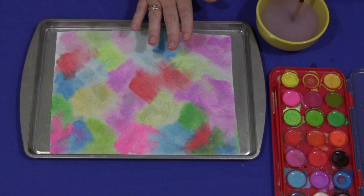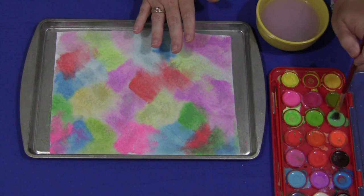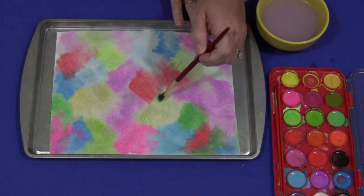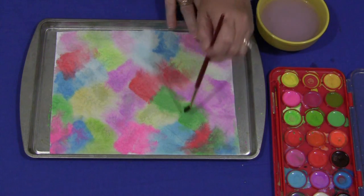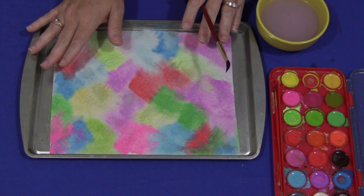Because this is paper towel, it's an absorbent material. If you add a little more water than normal to the paint, the paint kind of spreads. The paper towel absorbs it and spreads it and it creates a really cool kind of a tie-dye effect.